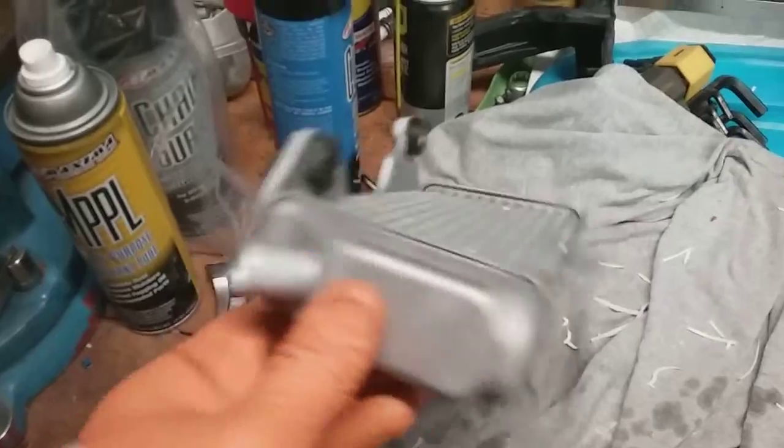Easy to do. So what we're going to do is we're going to pop it in the vise. I'm basically copying the other guy that did the YouTube video, so if you happen to see mine or his, hopefully it helps. I put a rag in there just to buffer it up a little bit and not mar up my radiator too much.